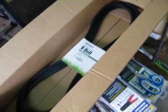Shit man, the shipping boxes for these things is unreal. Who's out of this box? That's just one belt. The other one came in a plastic thing.